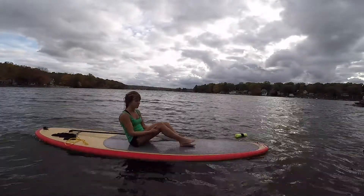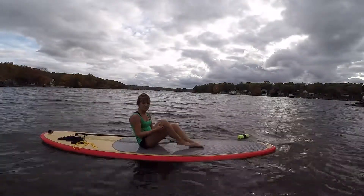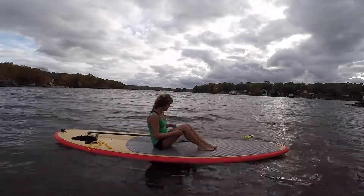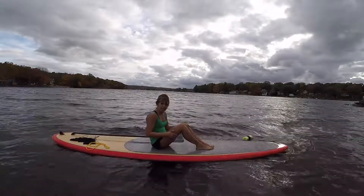We're getting blood flow into the area, flushing out toxins, getting nutrition in there into that muscle. Release on either side.